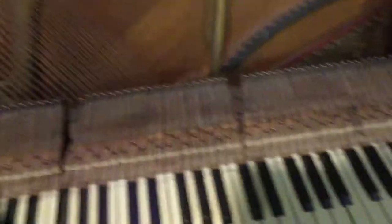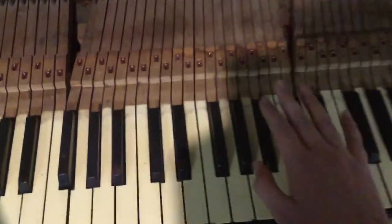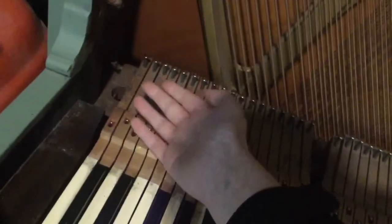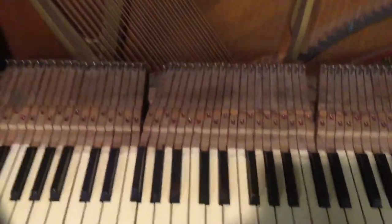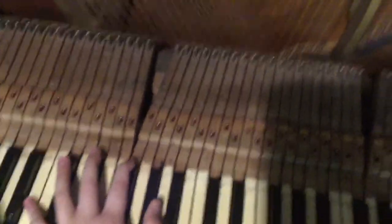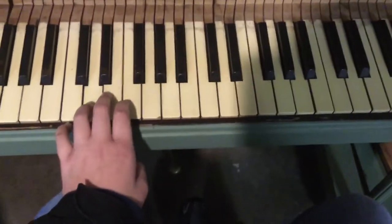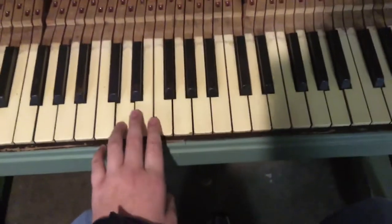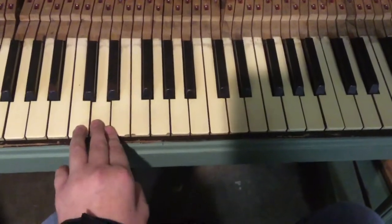I pulled the action out — not all the time do you need to pull the action. If the action is still in there, there'll be the whipping right there; you just push it up and pull the key out. But for this video I have the action pulled out already. This is a video showing you what you can find under piano keys — I cannot wait to see what kind of treasure is under these keys.